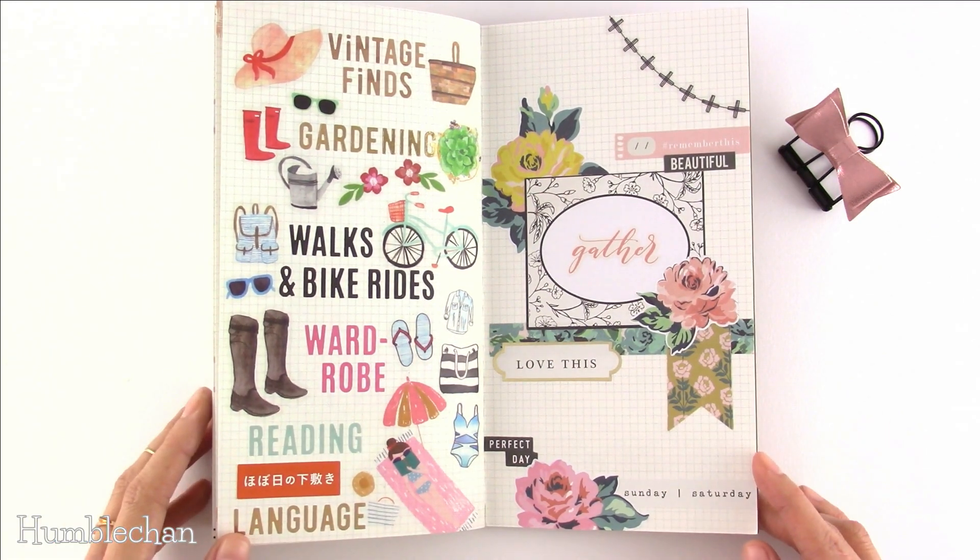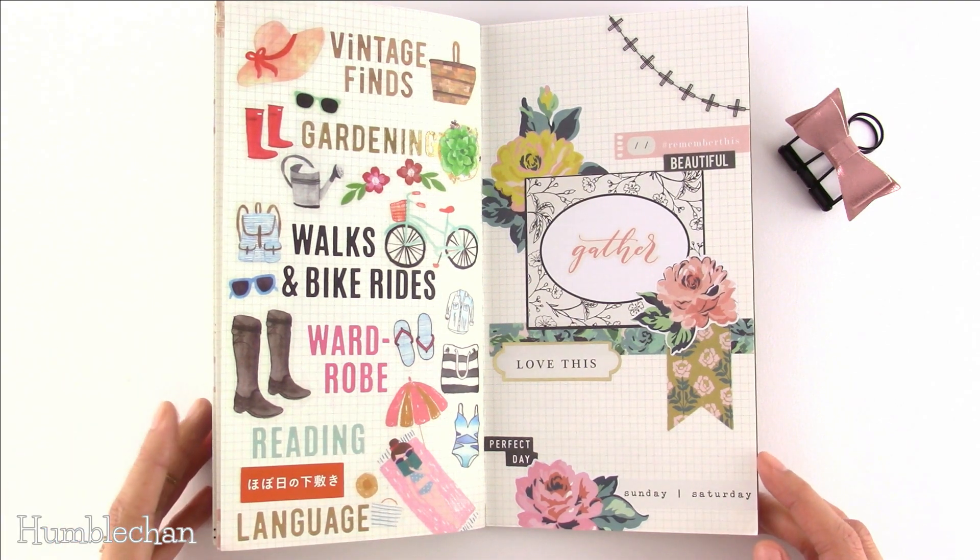I hope this gave you guys some ideas for how you can use your traveler's notebook or any other notebook you have. Thanks for watching and hopefully catch you next time. Bye!